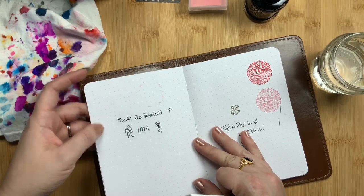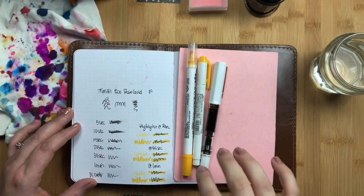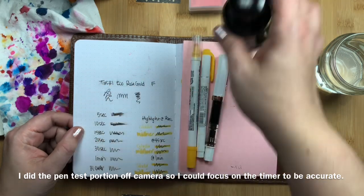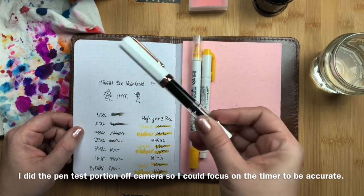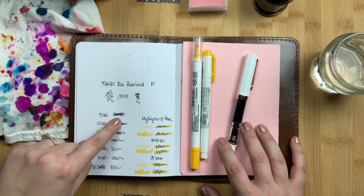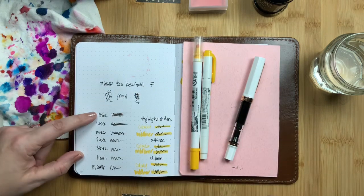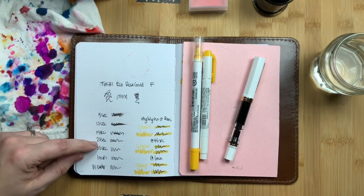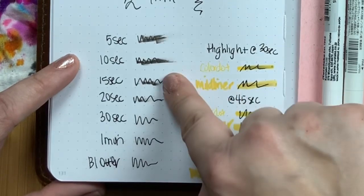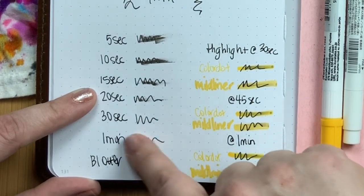I just wrote this and you can see there's barely any smear, so it does not take very long to dry. Once fully dry it will not smear to the touch and will not smear with highlighting either. I did timed interval tests where I wrote, immediately set the timer, then smudged with my finger at 5, 10, 15, 20, 30 seconds, and 1 minute. In the first 10 to 15 seconds it will smear, but after 20 seconds there's barely any smear, at 30 seconds there's none, and it's basically the same as at one minute.